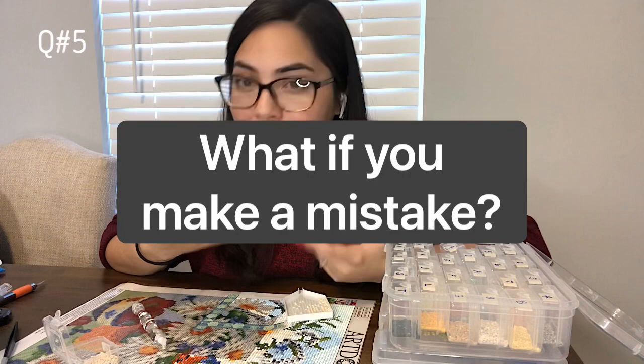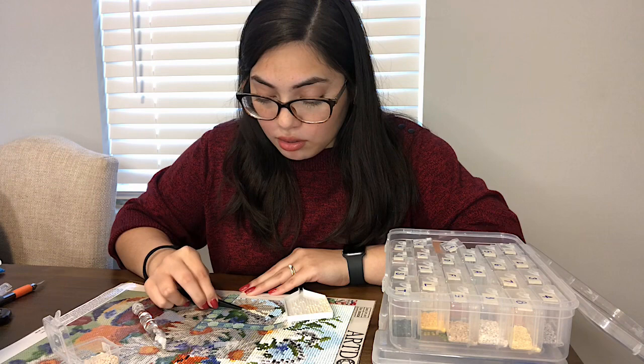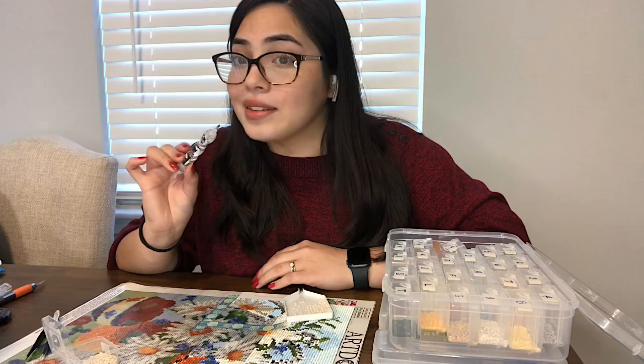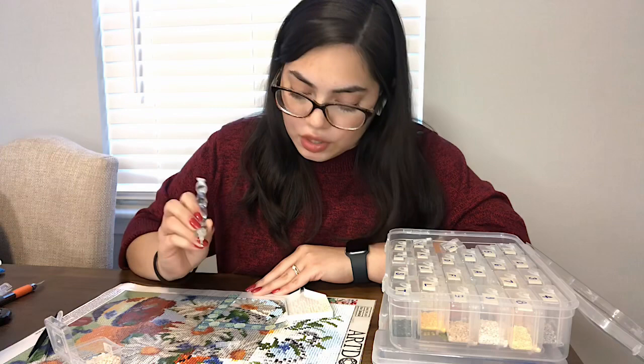The fifth question is probably one of the most asked questions: what do you do if you make a mistake — if you put the wrong diamond on the wrong space? All you have to do is grab tweezers, or even your diamond painting pen, and just grab the diamond and flick it right off. You can also do this with your diamond painting pen, preferably without wax in the tip, because sometimes the wax will get stuck to the glue. Just use the tip of your pen to flick it off, and it should come off nice and easy.